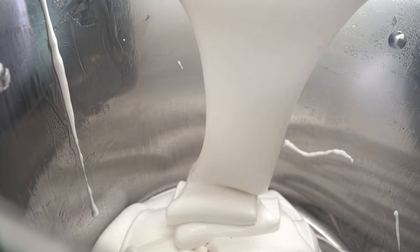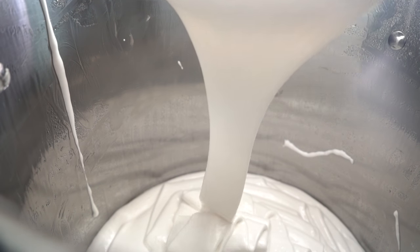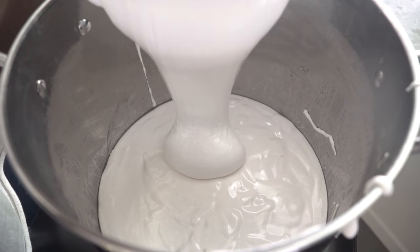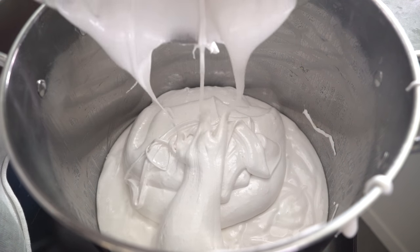Then just pour it in. Oh, look at that! Oh my goodness, it's so beautiful. Wow, look at all that marshmallow just going into this huge pot — that is wonderful, so beautiful. I repeated these steps a bunch more times, at least five more times. This took me so long to do, but I'm just gonna speed it up.